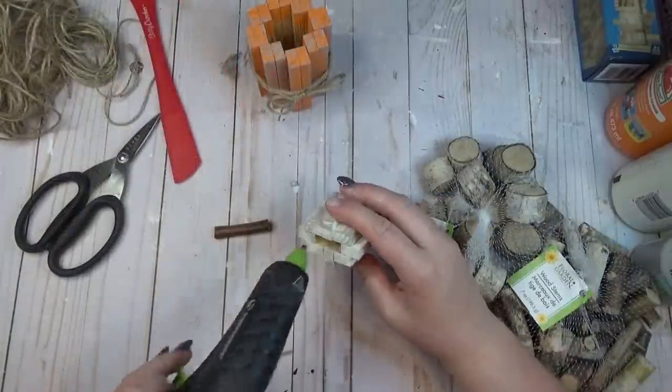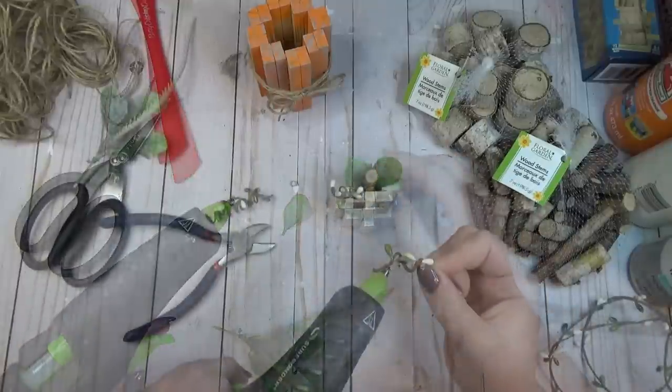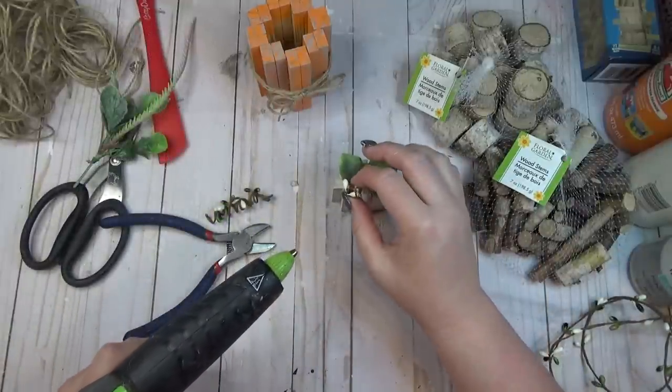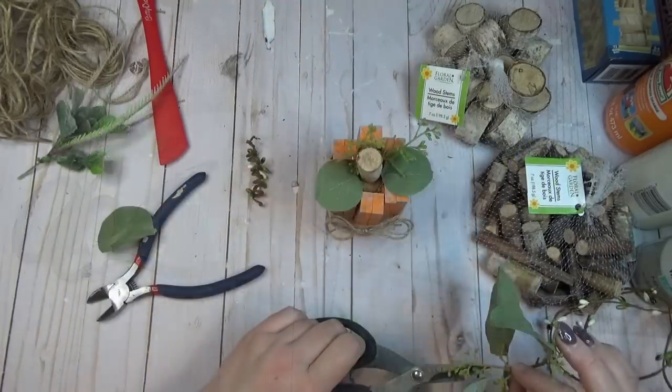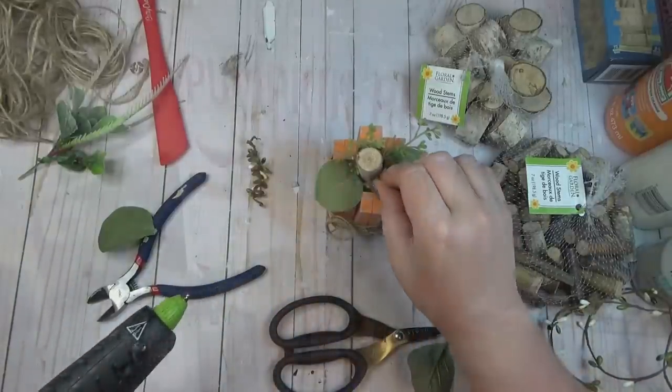I hot glued some of the wooden stem pieces from the Dollar Tree to the center of my pumpkins to create the stems, and then got to work decorating with leaves and little branches. I also had some berry garland in my stash that I wrapped around a pencil to create a little corkscrew, and I added that in as well.